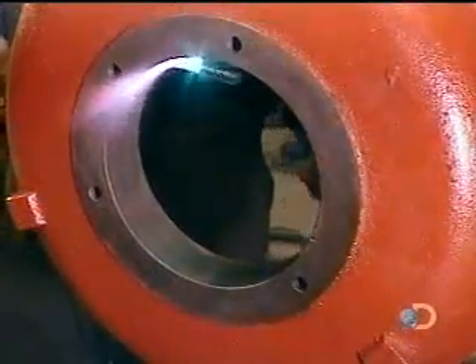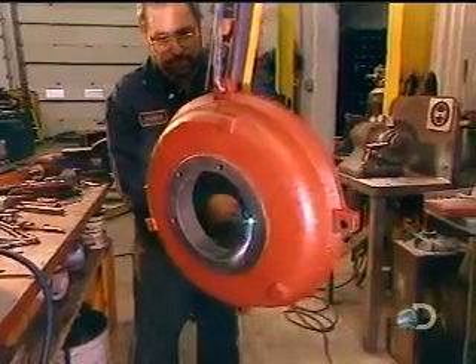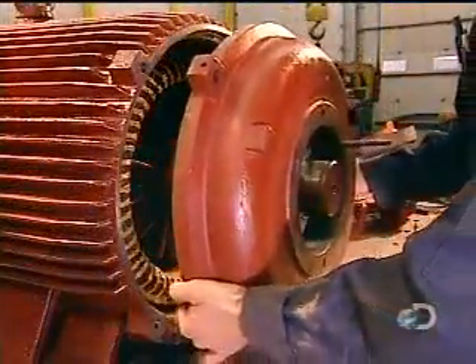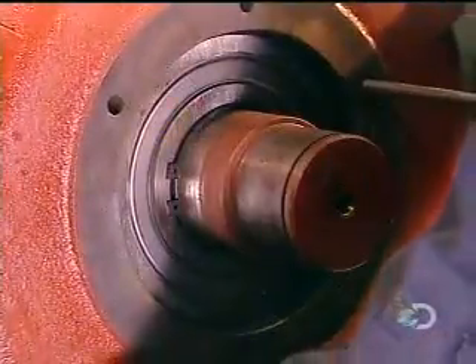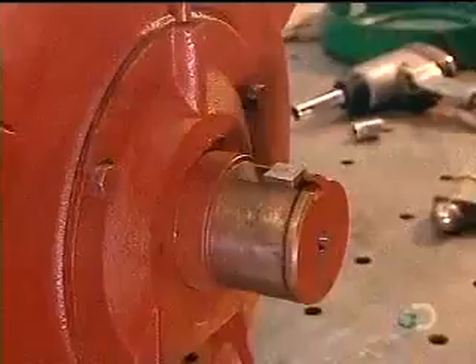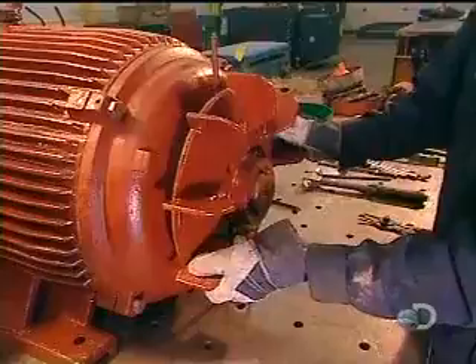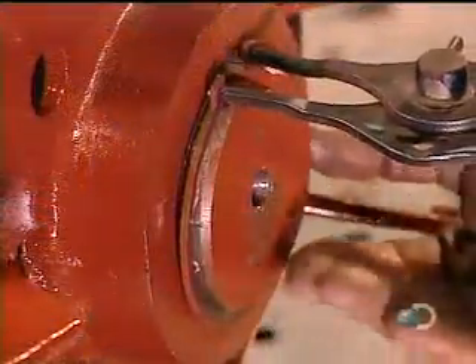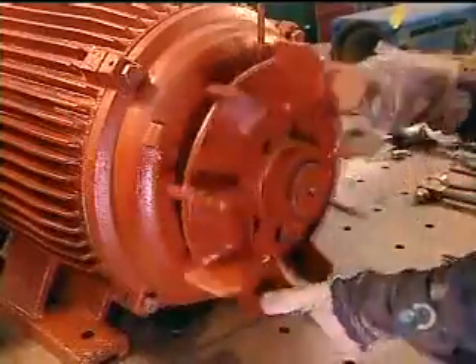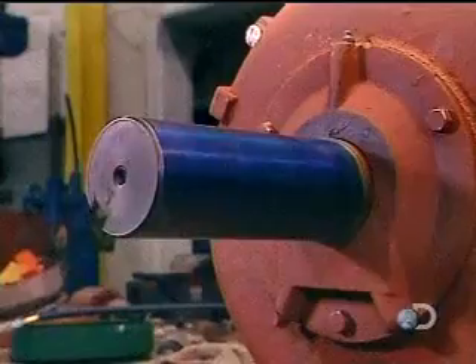The same heating and cooling process is used for the motor's back cover. They then heat the fan and install it over the back cover — the fan's job is to cool the running motor so it doesn't overheat and break down. Finally, they cover the fan with a safety guard and install a cover on the front of the motor as well.